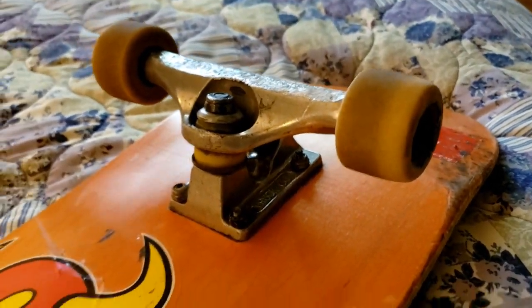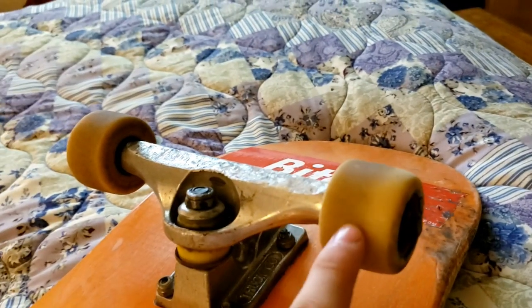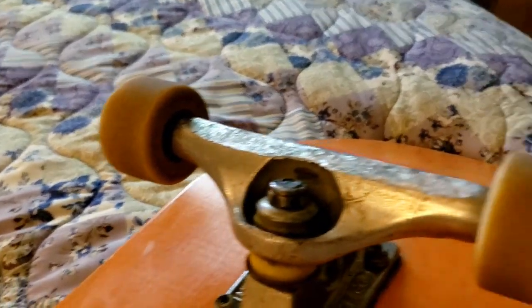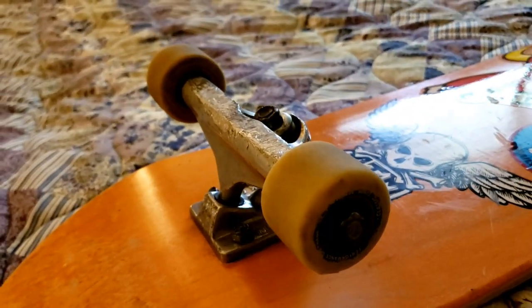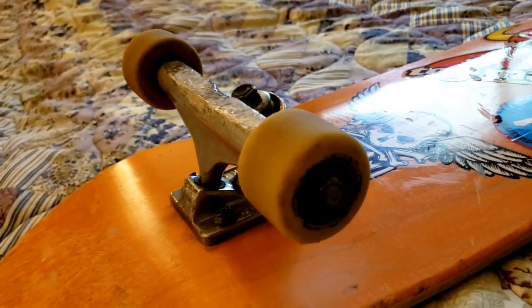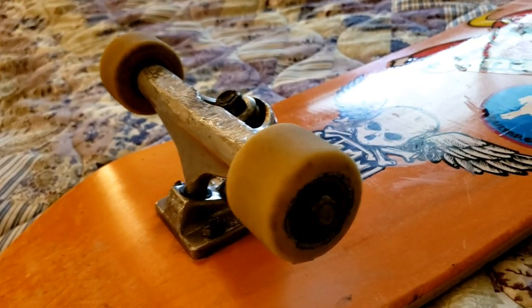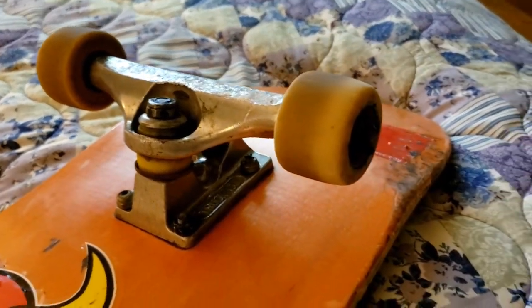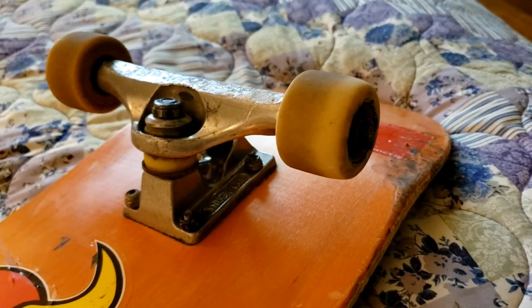So currently this is my skateboard right now, this is my whole setup as you guys can see. Right here I have my Spitfire Formula 4s — they were 52 millimeters, but they're definitely not 52 millimeters anymore because I've been using them for over a year. I'd say they're like 45 maybe, all that power sliding, all that drifting, all those ollies — but these wheels are by far, I personally think, the best wheels ever for skateboarding.